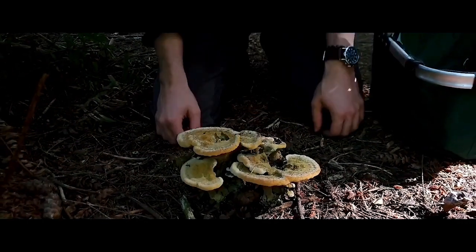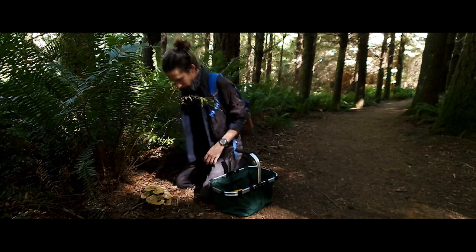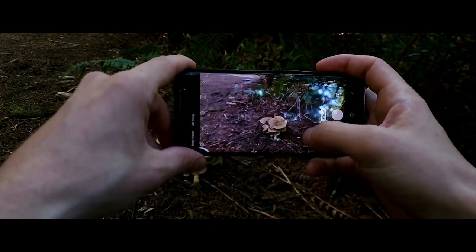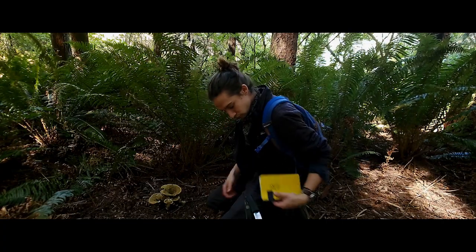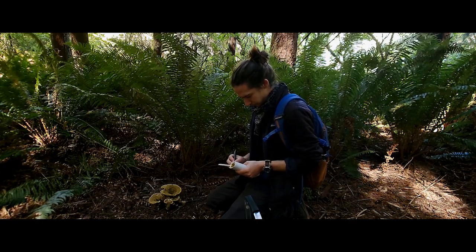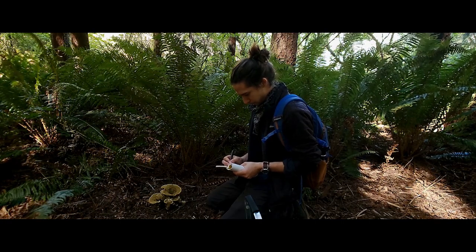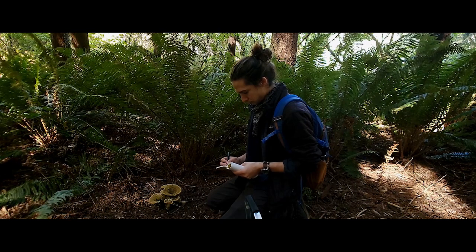Here we found a gorgeous mushroom, in the middle of summer no less. Now before we pick it, there's a couple things we should do. First, take a couple of pictures which show its growth habit as well as its habitat. Second, take either a physical or a strong mental note of the environment the specimen is growing in, paying special attention to the trees nearby. This information of habit, habitat, and associated tree species can all be key in identifying your mushroom.